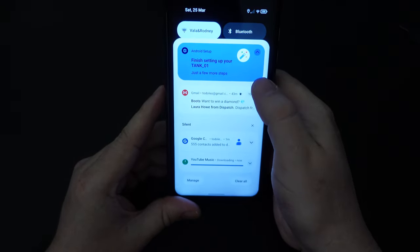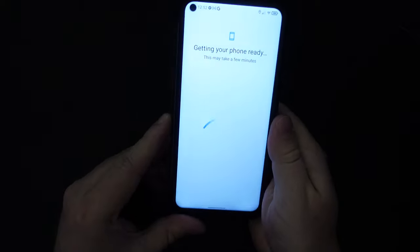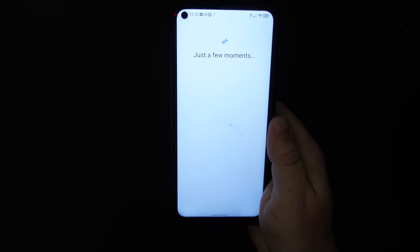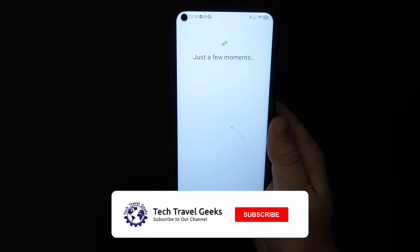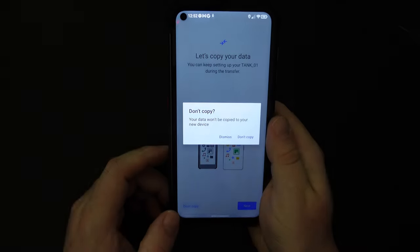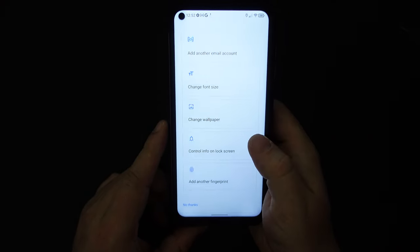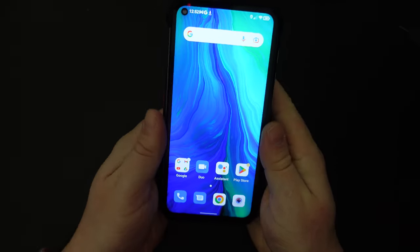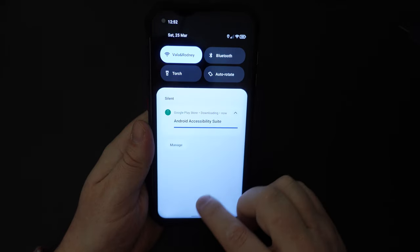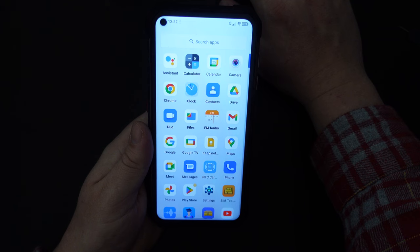Let's have a look at the settings — it's suggesting we finish setting up our Tank, but we've just done that. It says getting your phone ready, just a few more moments. We don't want to copy data — we've already told the phone not to do that. The notification shade looks pretty decent and works well; it's quite a fluid experience, probably down to the fact that the Unihertz Tank is running on a newer MediaTek chipset.